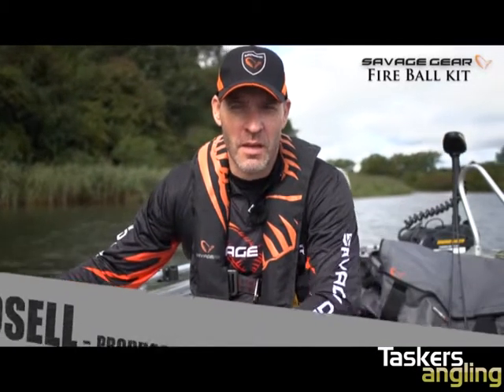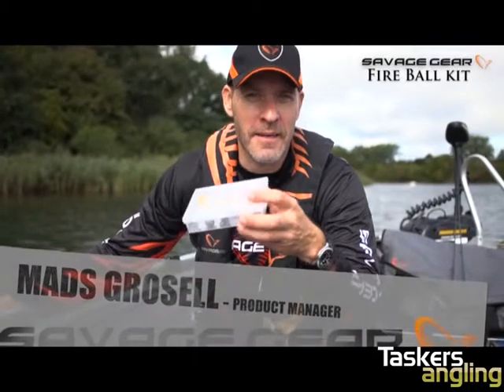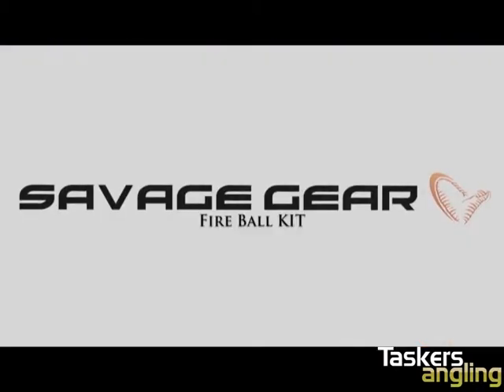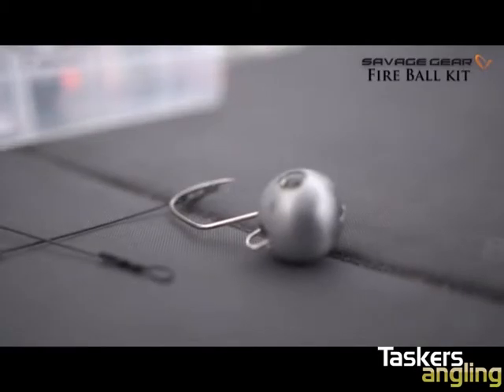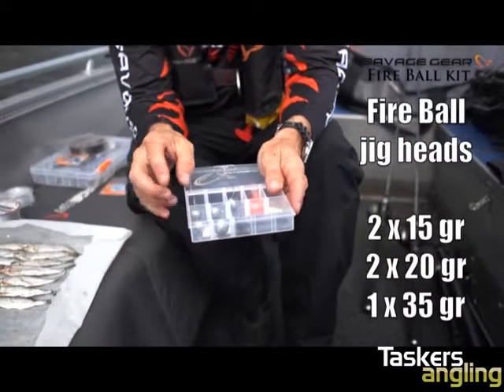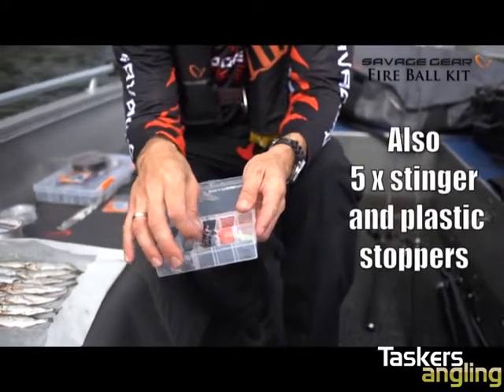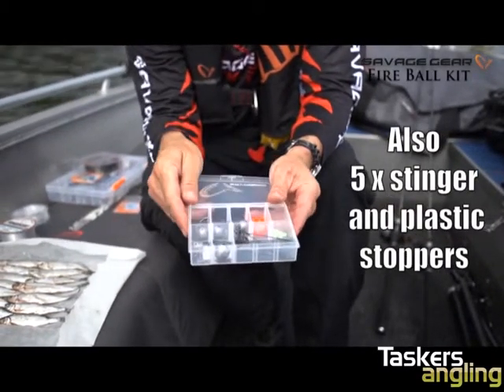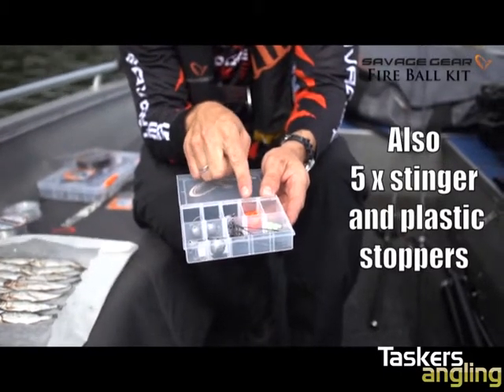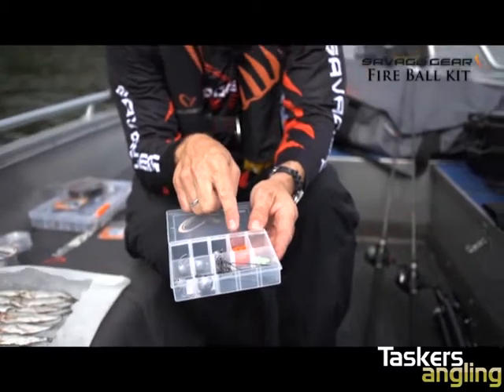Hey guys, I'm Mads from Savage Gear. I want to introduce you to a cool little kit, the Fireball kit. The Fireball kit has five Fireball jig heads inside: two 15 grams, two 20 grams, and one 35 grams. It also has five stingers that match the different jig heads, and plastic stoppers so you can make sure your bait fish don't come off too easily.